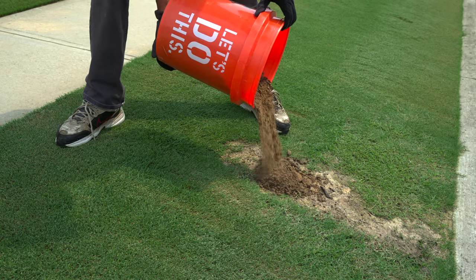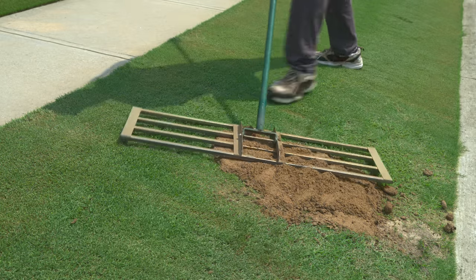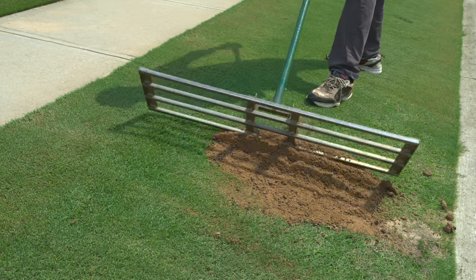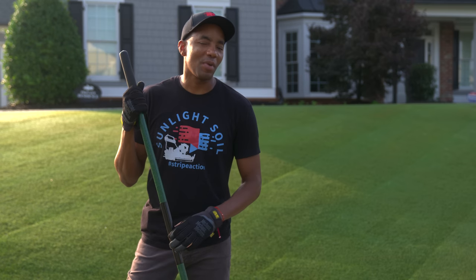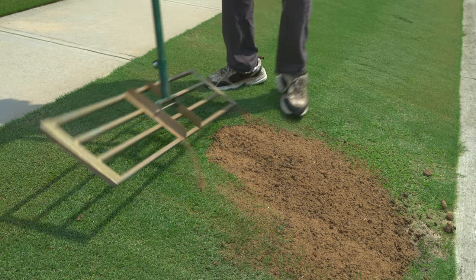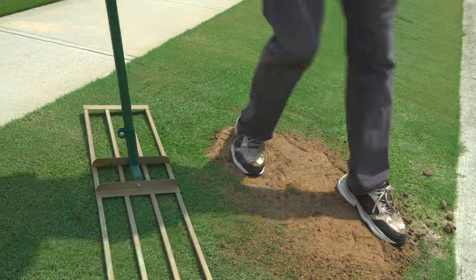We'll start by filling our low spot with a bit of sand and compost and roughly even it out. You can see here how I'm using the leveling rake to work the sand and compost into the low spot as much as possible. Here's a quick tip that'll help you minimize the chances of having to do this again: once the rut is about halfway full, compact it down to help settle it in place.